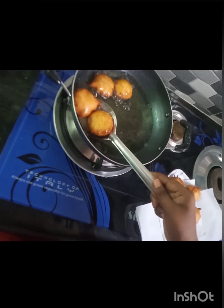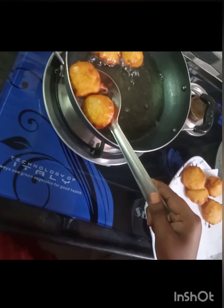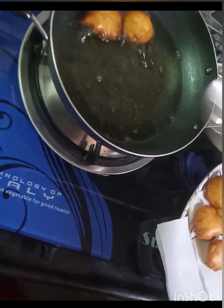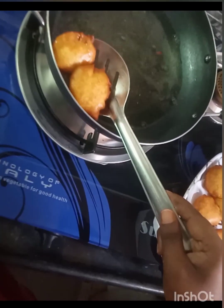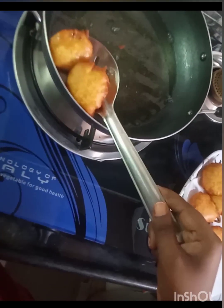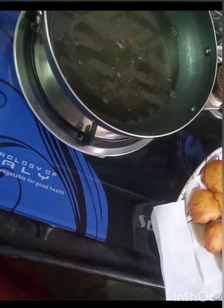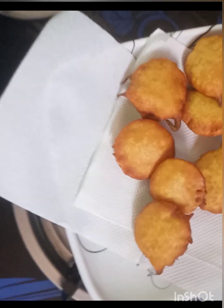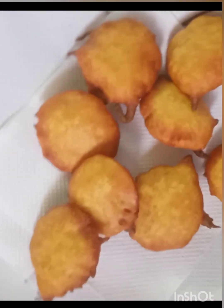It will be a little too heavy. It will have a little bit of excess oil. I will show you now. I am going to put it in the bag.